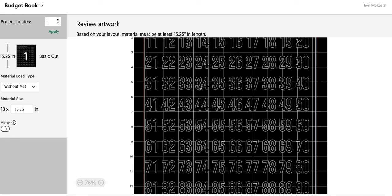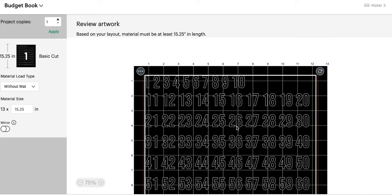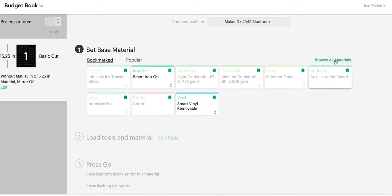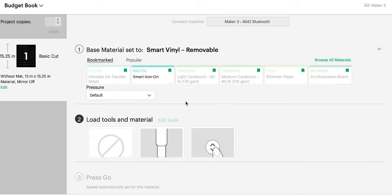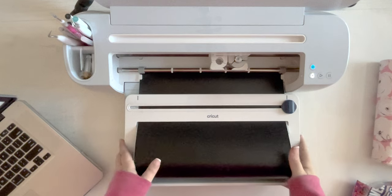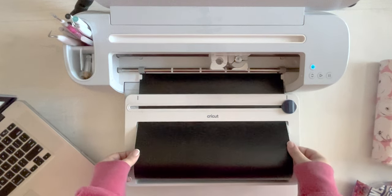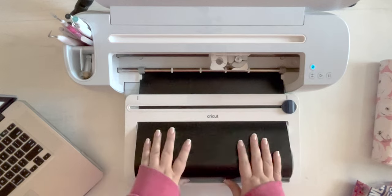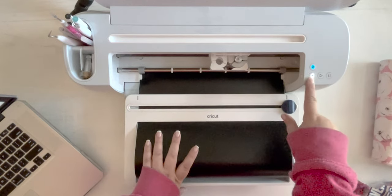If we did not weld it as a big block, we would use less space. But we'd be searching for 33, then 34, then 35. I think in this kind of application, the ease of having your numbers in order is a big plus and worth sacrificing the inch or two of vinyl. So we're going to pick smart vinyl removable, more pressure, load our fine point blade, and cut this out of our smart vinyl. I have already loaded my smart vinyl right up to those wheels — we are using the roll holder so that we don't have to cut it until it's finished. Everything is ready, so we're going to load.